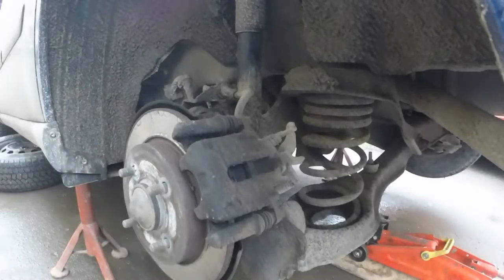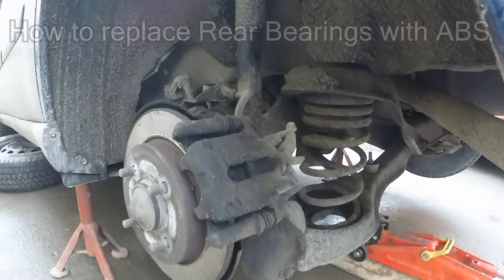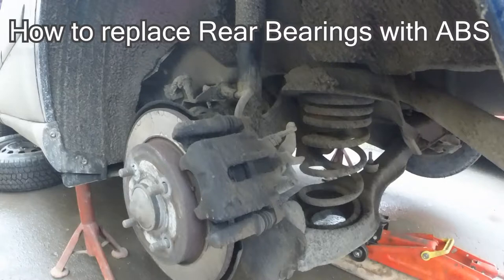Hello my fellow DIYers and Focus owners! Today I'm going to show you how I change my rear bearings — yes, only the bearings, not the hub assembly, just the bearings in my 2001 Ford Focus.